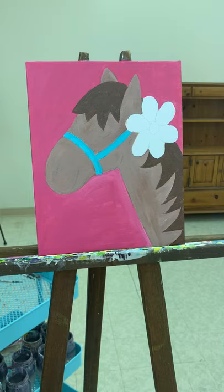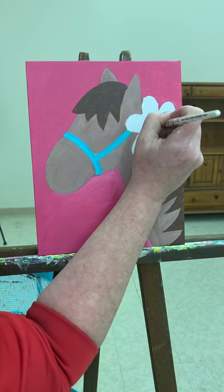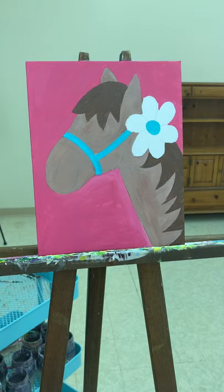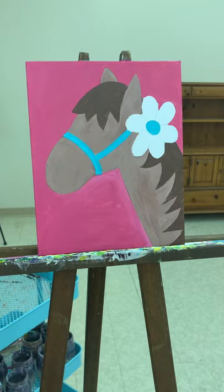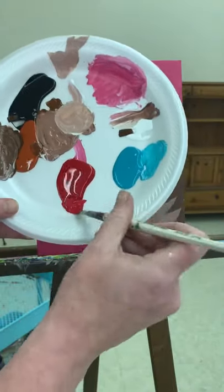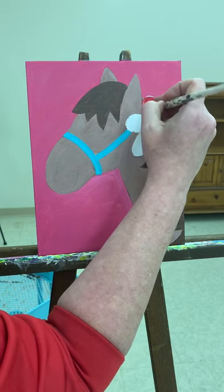Next we'll work on the flower. Since I have this turquoise color on my brush, I'm just going to go ahead and get the center of my flower painted in. Next I'll do the petals — I'm going to use red. I'm going to clean out my brush and with just plain red I'm going to paint in my flower. You could do the flower white — that actually might be really pretty — but I'm going to go with red. Just go in and get all those petals. Don't really worry about your center being perfect; we can go back in and tidy that up.